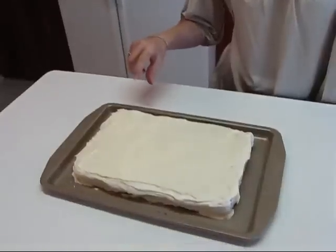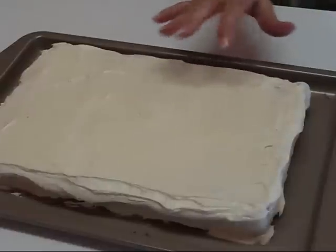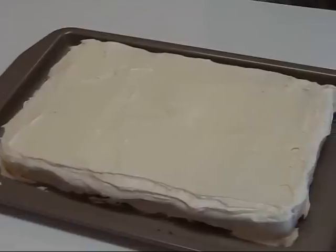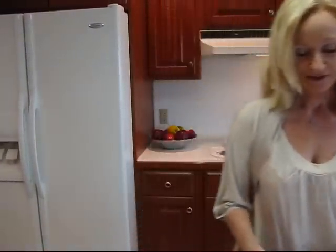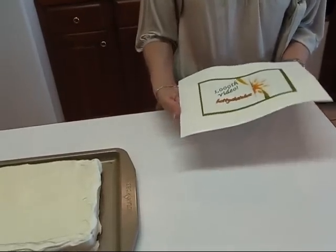Here is our yellow cake with rich vanilla frosting, smoothed out the best I could do. It's got a few flakes here and there of some of the cake, but I think that's going to be alright. What I plan to do is put a decoration on the top — and since this is our 1000th video, I wanted to do something to signify that. My daughter Chelsea and I worked on this design — it's the logo of Betty's Kitchen, and right here it says 1000th video.